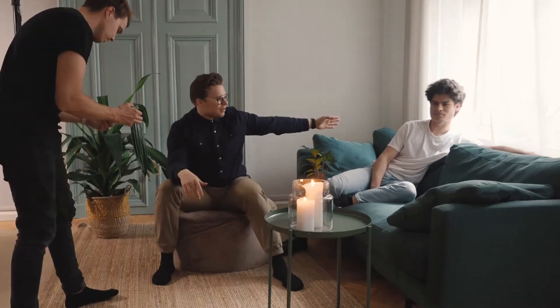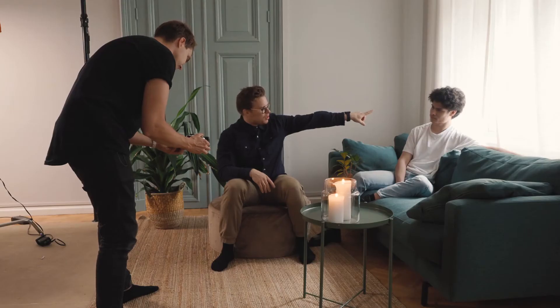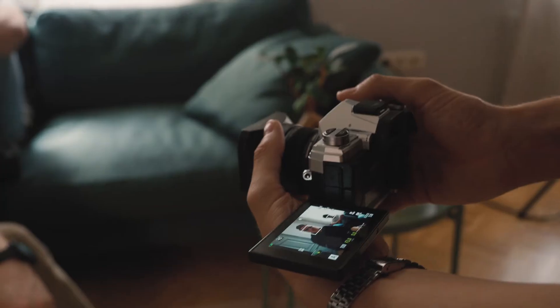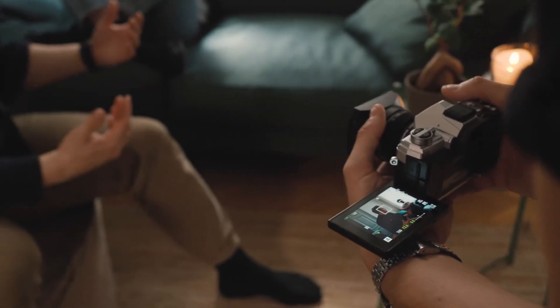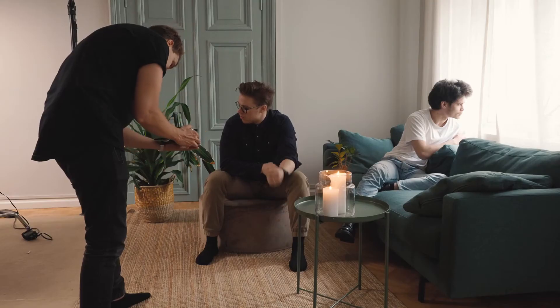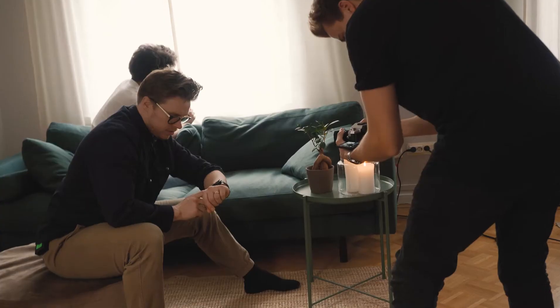We're going to use our friend in the photo to tell a story. What we're doing is creating more drama in the scene by separating us physically, and that also separates us emotionally from each other. You're going to look at the floor here while I'm rolling my sleeves. That's a wrap.